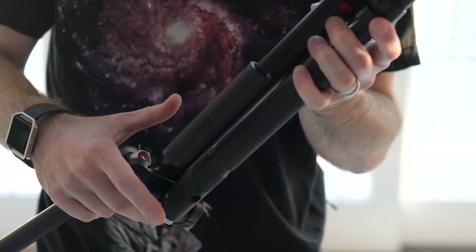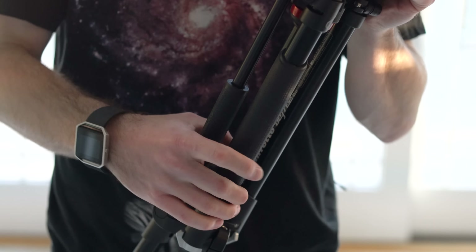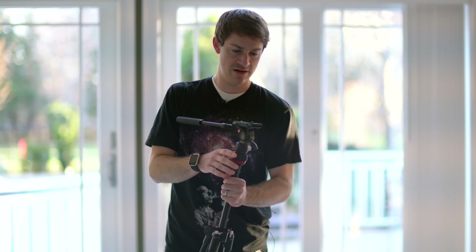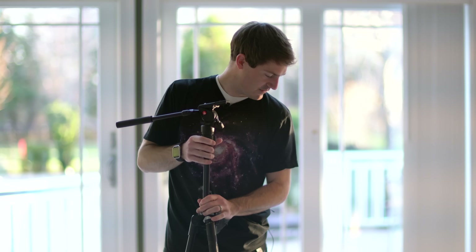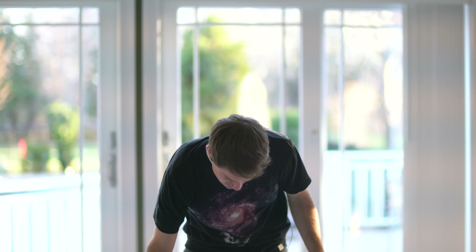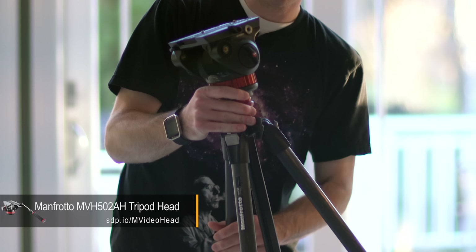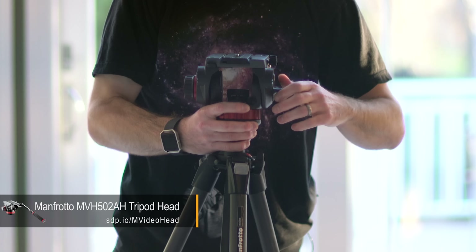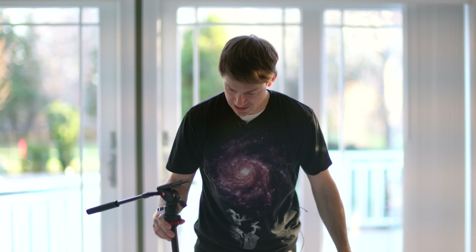They fold up quite nicely, as you can see, which adds to their portability. They have this smooth, fluid head that I actually really enjoy using. We have much heavier tripods we will often use, such as this larger Manfrotto with the video head, and although this is great and probably far more precise than this BeFree,